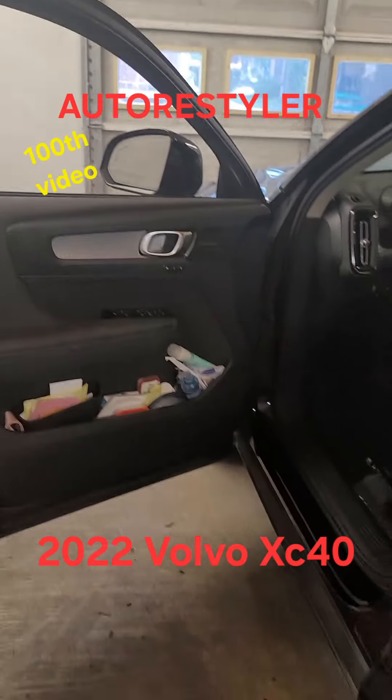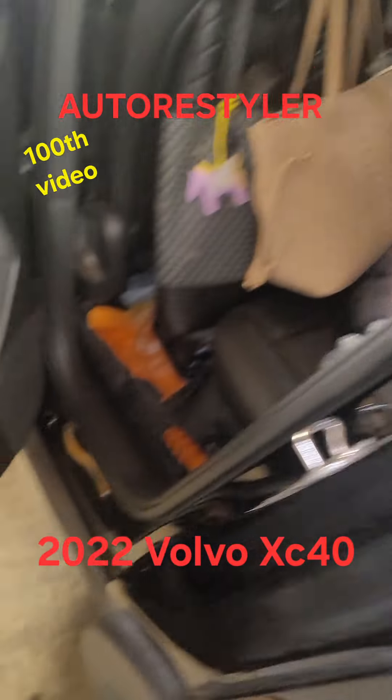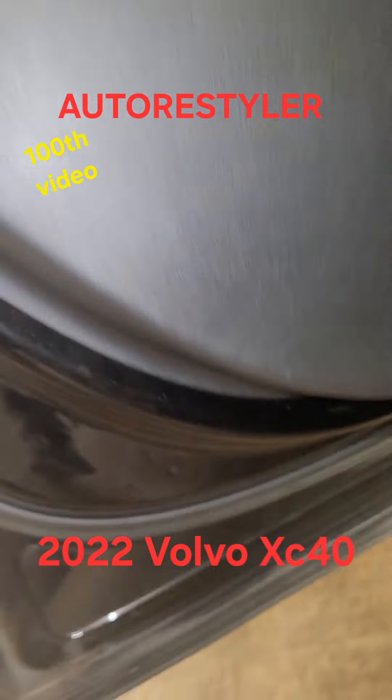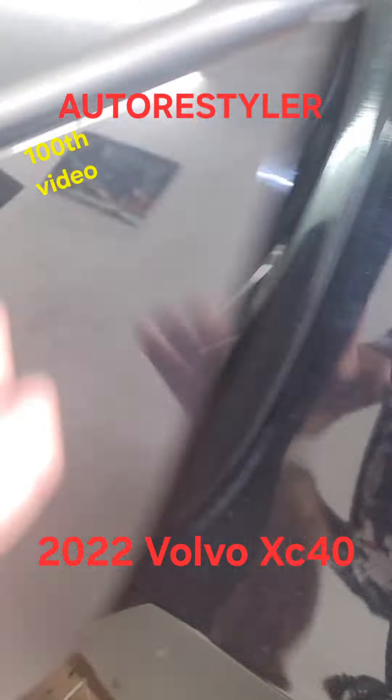Same thing with the back — I think it's missing one at the bottom. That's about it. You only got one there. Pretty easy vehicle.